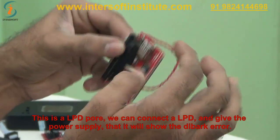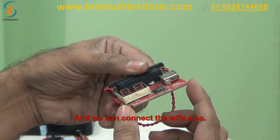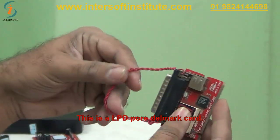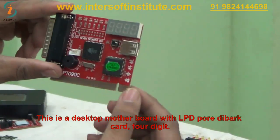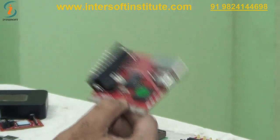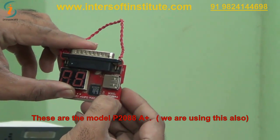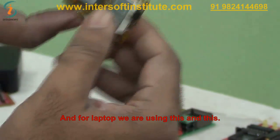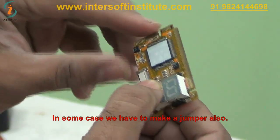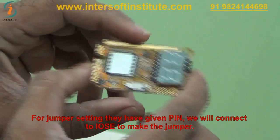We can also connect to Wi-Fi using the debug card. This is an LPT port debug card. These are the debug cards — desktop motherboard and LPT port debug cards, 4-digit display. The best option we use is the P2DC model, P2088A+. For laptops we use specific cards, and in some cases we make a jumper connection by connecting to IUIC to set the jumper.